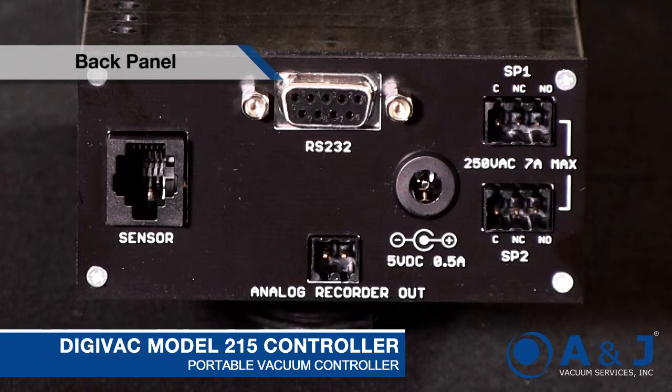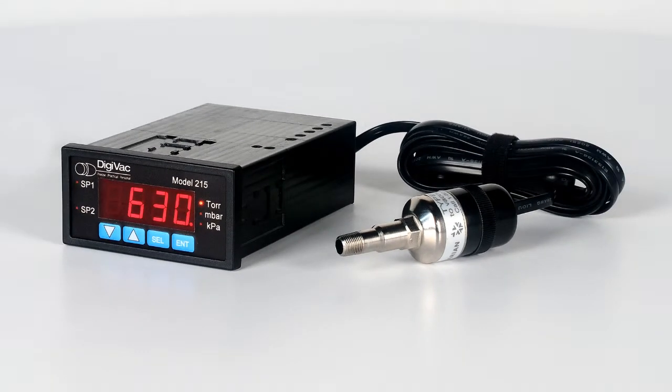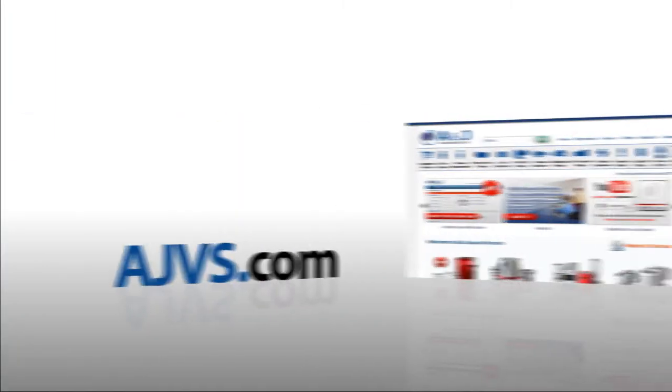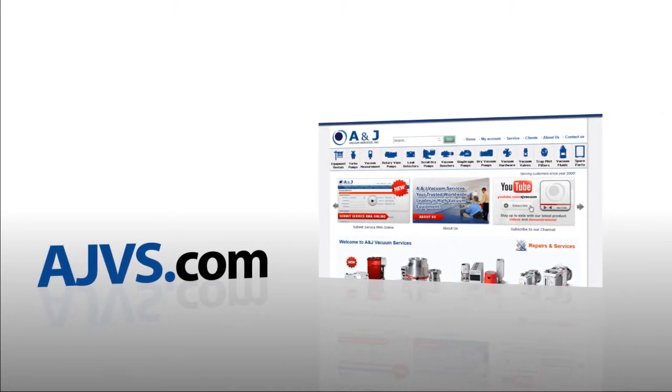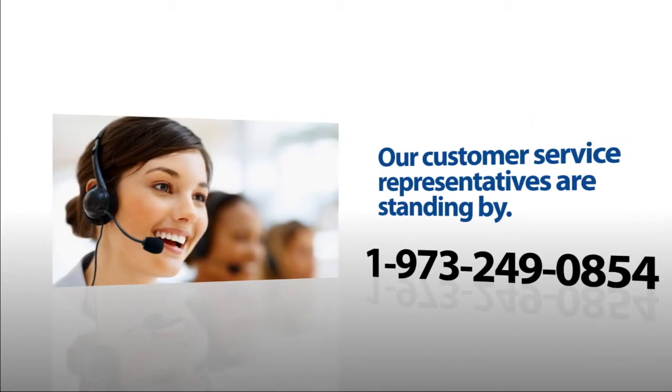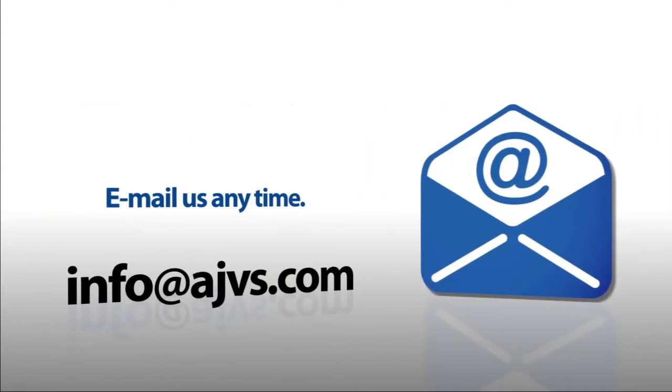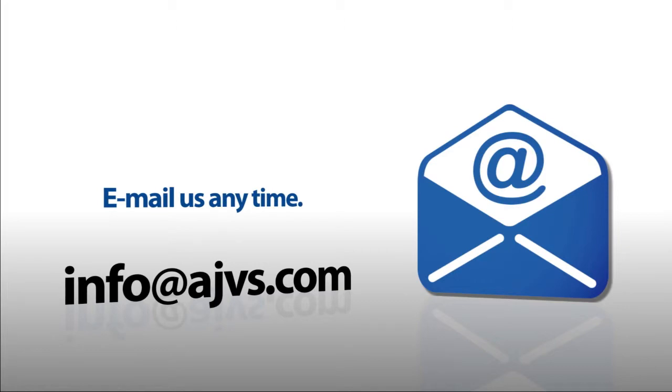It's basically the pocket knife of vacuum controllers and can be used to solve a lot of problems. I'm Tim from ANJ. For more information, please visit our online store at AJVS.com or give us a call at 1-973-249-0854. You can also email any inquiries to info@AJVS.com. Thanks for watching.